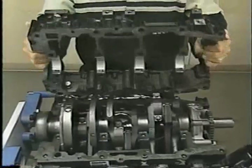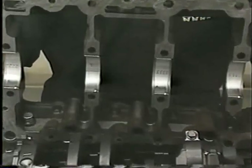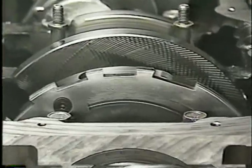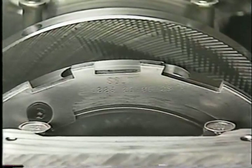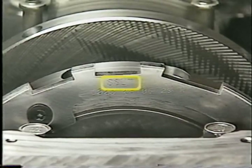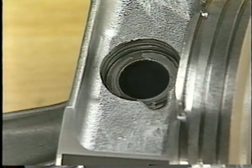The 3.7-liter's upper main bearings are common with the base 4.7-liter, but the lower main bearings are unique. Like the 4.7-liter engine, the select fit markings for the 3.7's main bearings are located on the target wheel for the crankshaft position sensor. A floating wrist pin connects each piston to its connecting rod, and the piston and rod are serviced as an assembly.